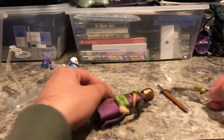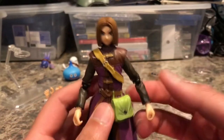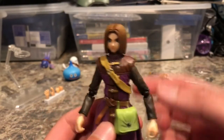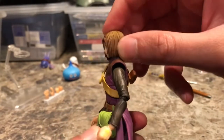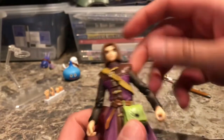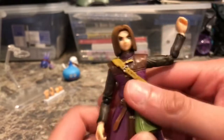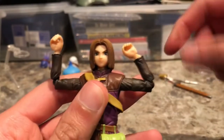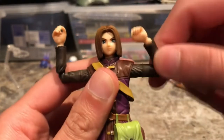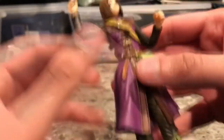However, the Sword of Light does fit in his hand very well. Looking at articulation — his head rotates, goes up slightly and down just a little bit. There's not a lot of neck movement, to be honest. His arms go up about this much and they bend about this much. They also have a bicep swivel. His wrists also have a hinge joint.